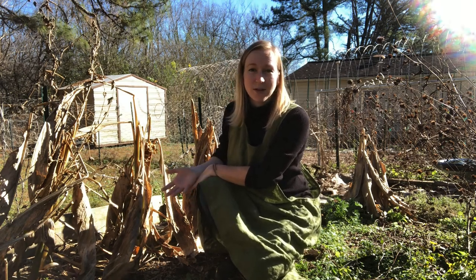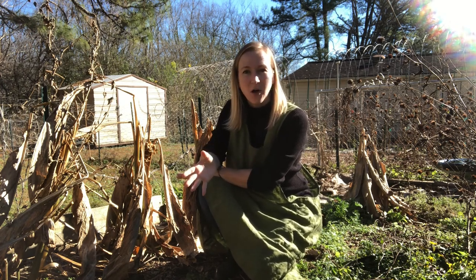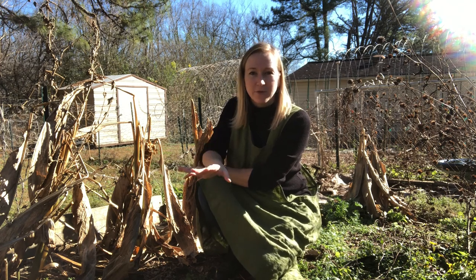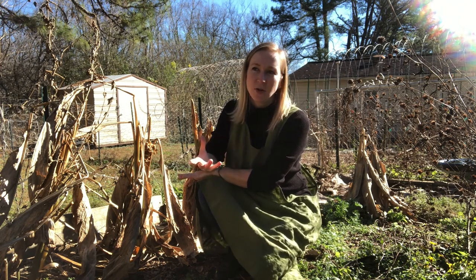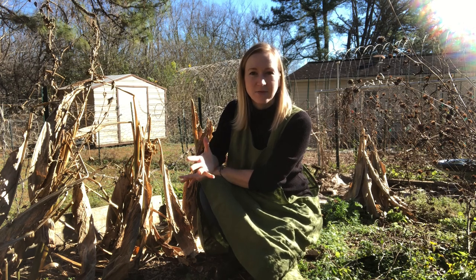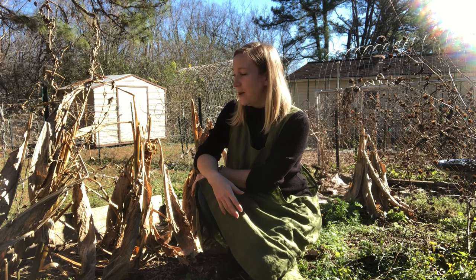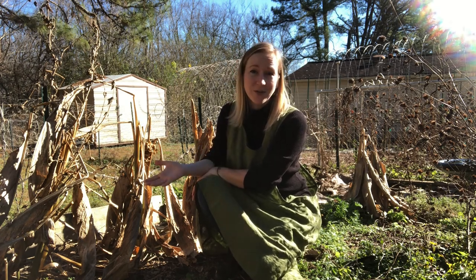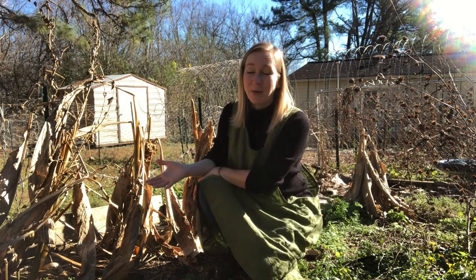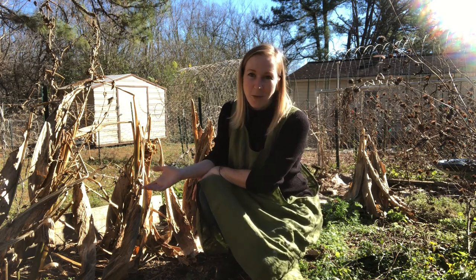You can harvest turmeric as early as a couple of weeks before your first frost in the fall, or right around the time of your first frost. Whenever the plant starts to turn yellow, get spots on the leaves, and kind of die back, that's when you want to harvest the turmeric. I'm doing it a little bit later than that, but as you'll see, that's no problem at all.